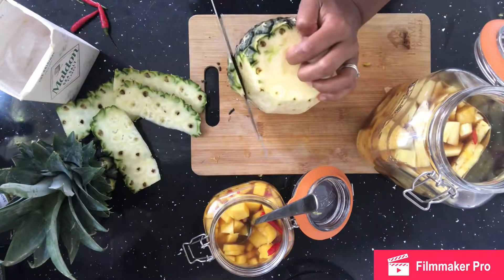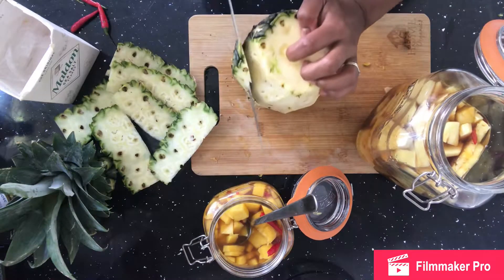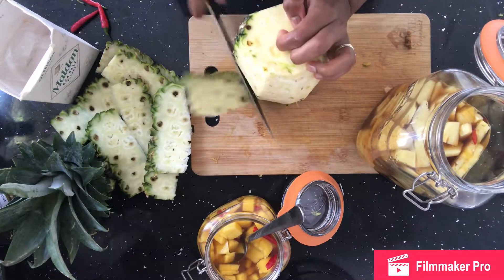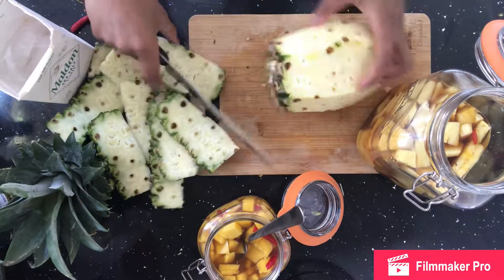This is called a confit, which in Mauritius is like a confit — they have confit fruit and confit vegetables, things like green mangoes, pineapples, ripe mangoes, and olives.